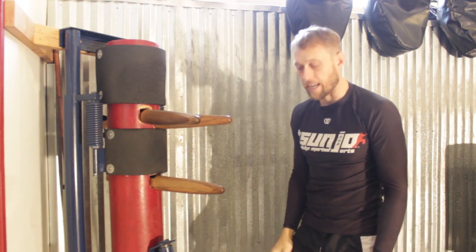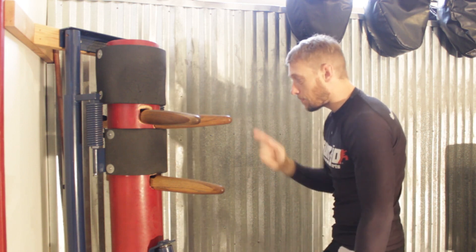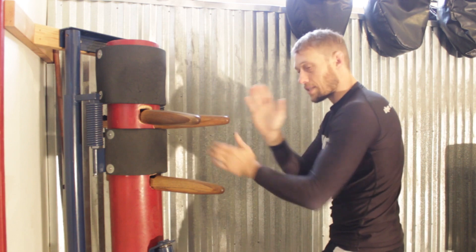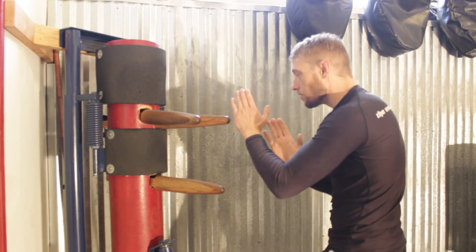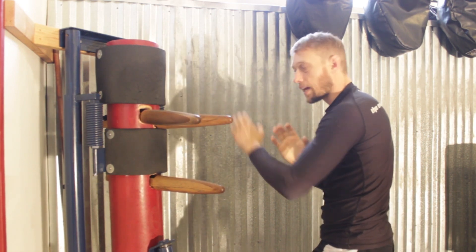That's all the lead hand stuff. When you're ready to do the rear hand stuff, switch your lead. Again, making sure that this is at the Paxel angle — it's going to be slightly on this side. Start, then strike.